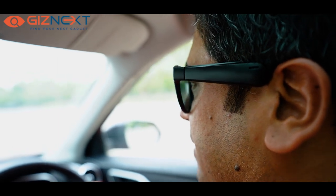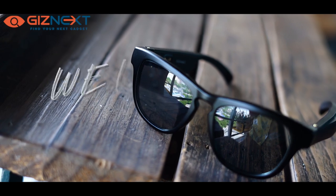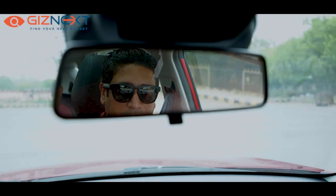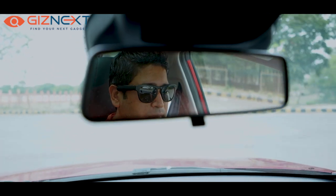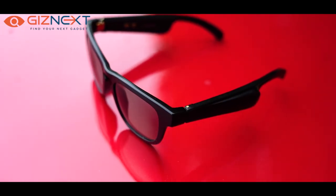One thing I've noticed while using these sunglasses for the last one week is that they are not heavy. They do have two speakers, but even then the overall weight is low — just 49 grams. Even while having these on my face for a good two to three hours, there was no irritation or pain around my ears or my head. Lightweight is something that most owners will appreciate with the Cubo Go sunglasses.